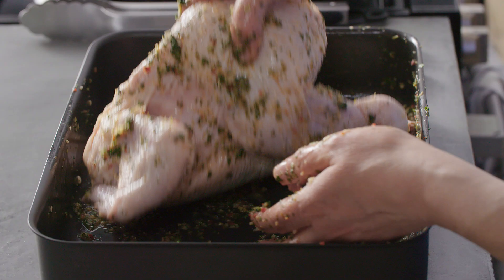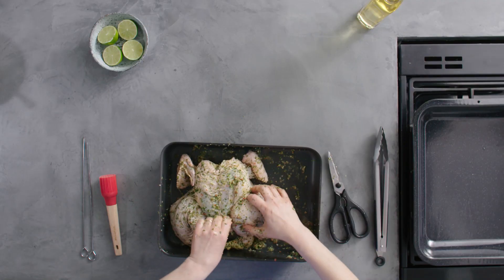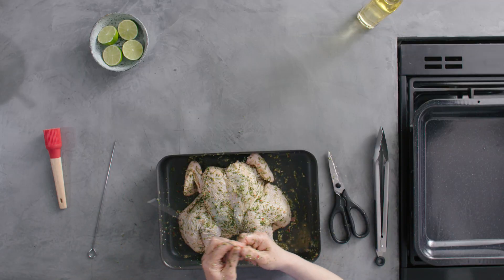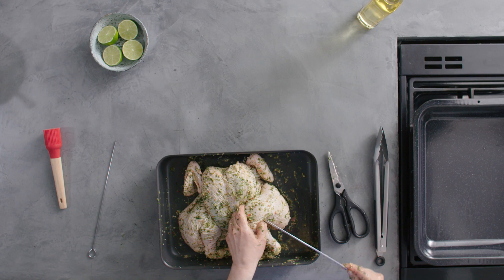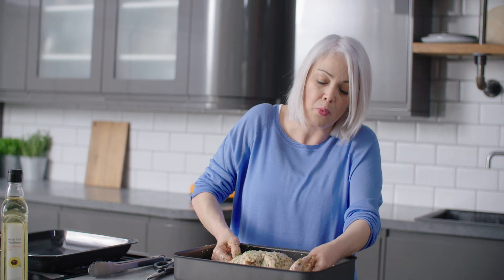Once the chicken is well marinated, just turn it over and you want the legs facing you. I'm going to use skewers to secure the chicken into shape — quite long ones — and you're going to pierce through the thigh and if it's long enough you should be able to stretch all the way through just to pin in that wing bone.